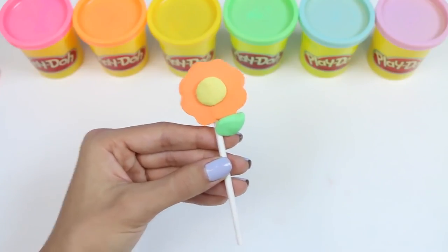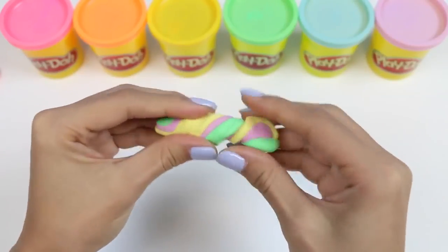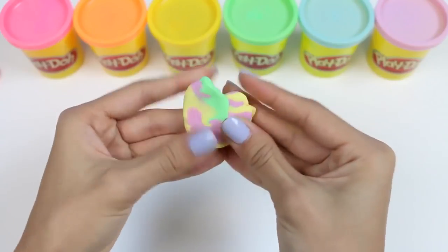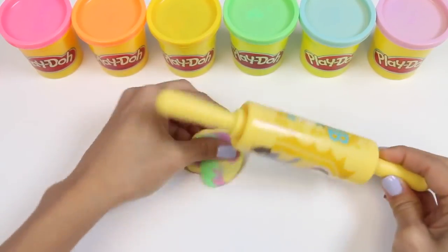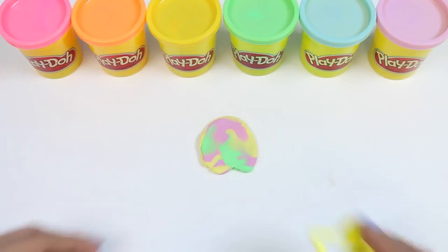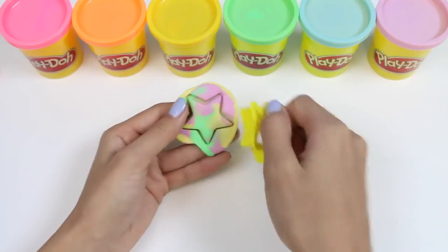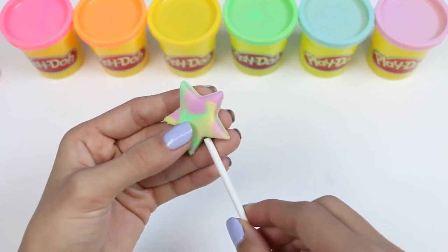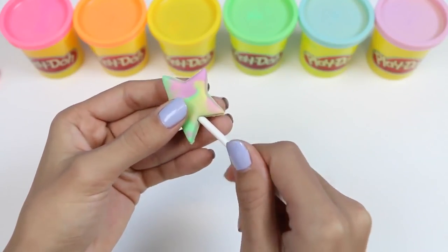Now that you got the hang of this, let's get a little bit more adventurous and mix together three colors. I'll use yellow, purple, and green. I'll twist it together, but again make sure to not over mix it — then it might just turn brown. I'll use my star cookie cutter. Look at all those colors! All I need to do now is add the lollipop stick. And we're done!